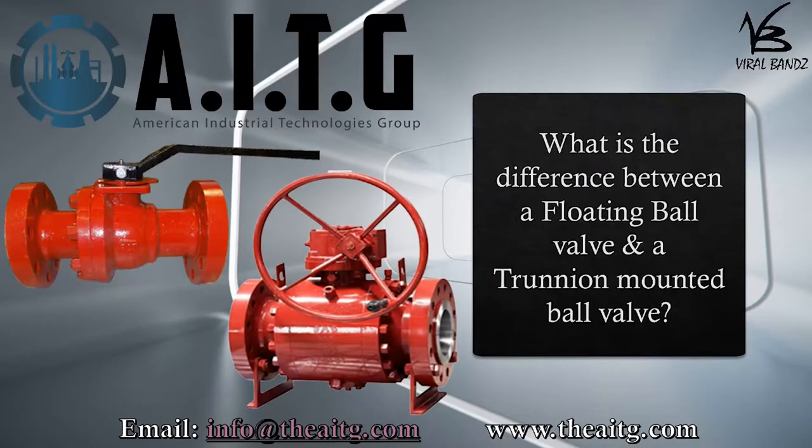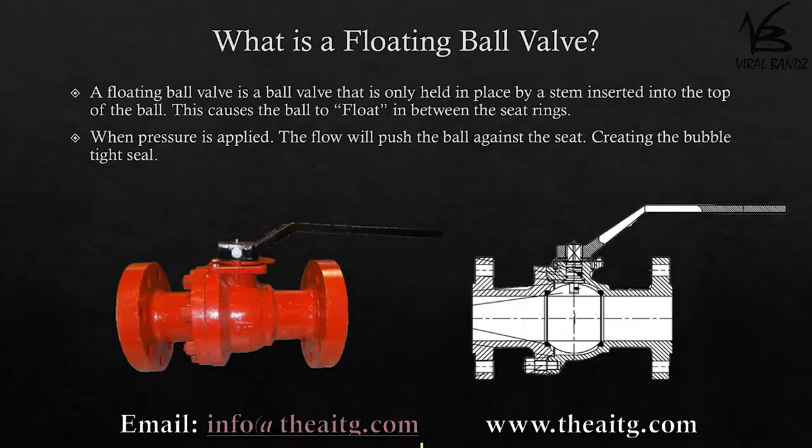Thank you for tuning in to Everything Valves. Today's topic: we will be discussing the difference between a floating ball valve and a trunnion mounted ball valve. Please note all information provided is for informational purposes only.